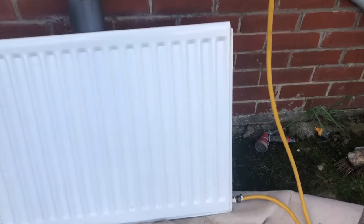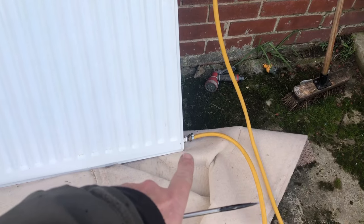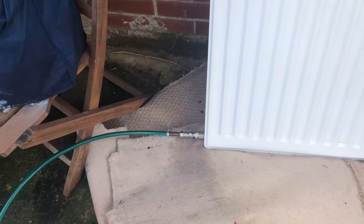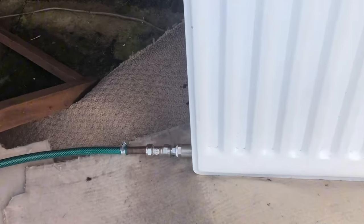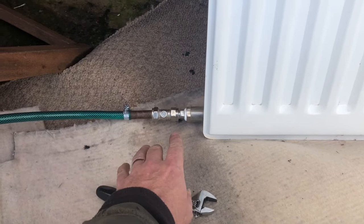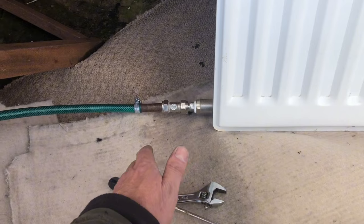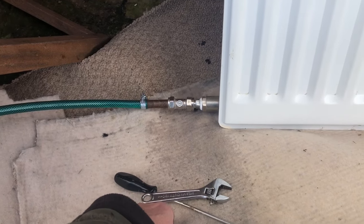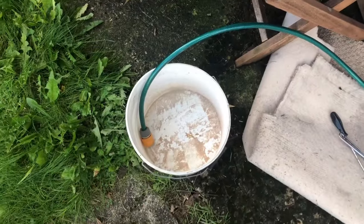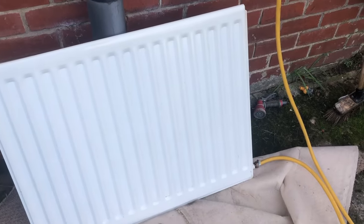We've now got the radiator set up straight to the garden tap. The side to the right we managed to secure with a 13 to 20 mill jubilee clip, and at the left we've used a plumbing fitting - namely an isolating valve - that's gone straight onto the half BSP fitting. Some radiator fittings may be larger than that; three quarter BSP is a popular fitting, so you may have to knock something up in order to do this. We've got it draining straight into a bucket, and we've got it set up so we can reverse the flow at any given time, just to get the most out of it.